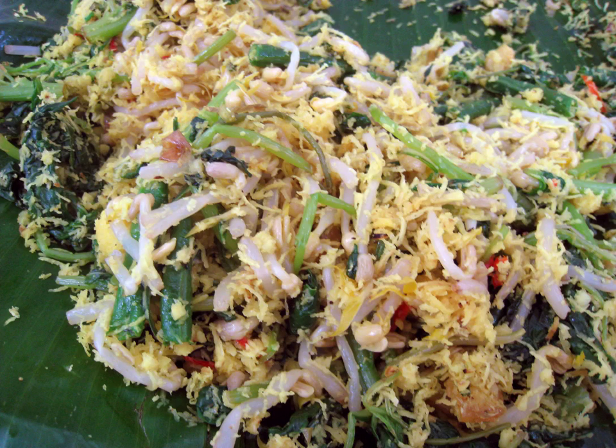The vegetables which are usually used in Urap are spinach, water spinach, young cassava leaf, papaya leaf, Chinese longbeans, bean sprouts and cabbage.